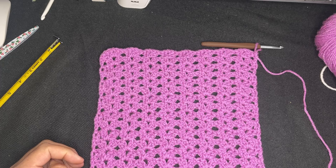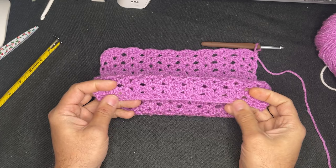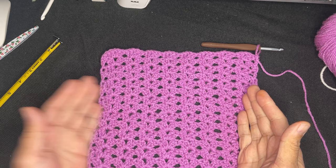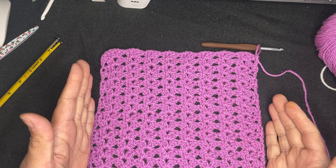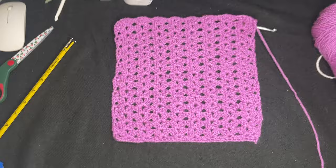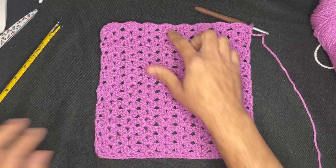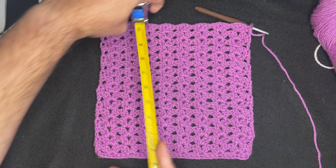Okay friends, so here I am — we are 10 inches by 10 inches square. We have 34 stitches across. As far as the actual iris stitch, we have eight across, with one double crochet on each end. And going long ways, we have 16 rows. It measures 10 inches perfectly.